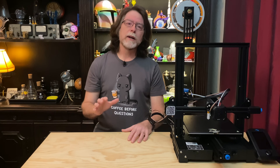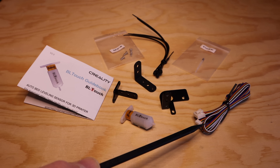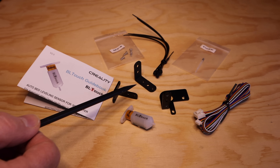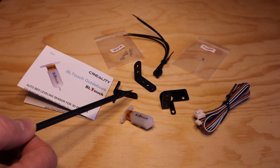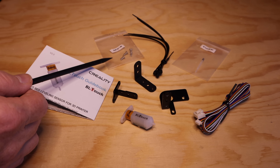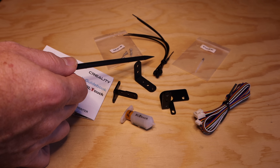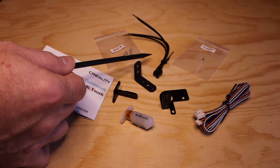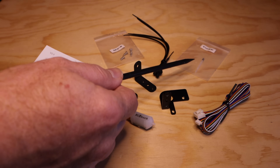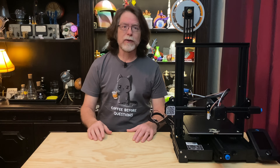Here's what comes in the kit: you get the BL-Touch probe, the connection cable which connects the probe to the printer's mainboard without the need for an adapter, three different brackets where the one you use depends on which printer you're installing this on, screws to mount the probe to the bracket and the bracket to the printer, zip ties to secure the cable to the outside of the cable bundle that goes from the mainboard to the printhead, and a spare probe tip.